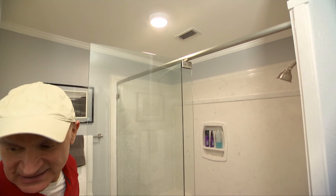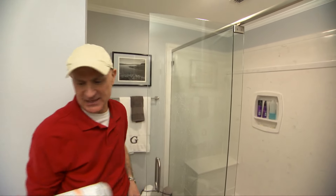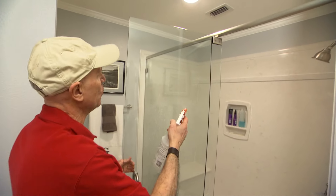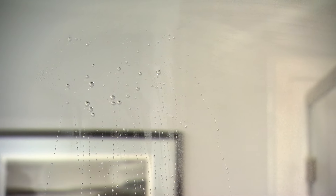Not only is the glass clean, but it also will repel any spotting. In fact, let me show you. This happens to be just plain water. Spray it on there — look at that. The water beads up and runs right off with no spotting.